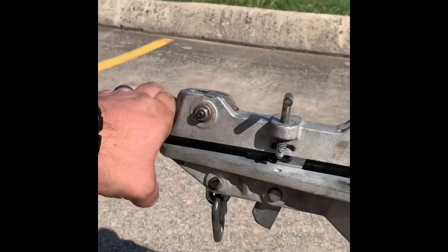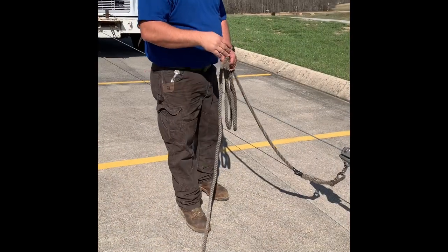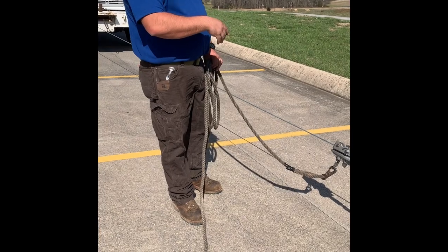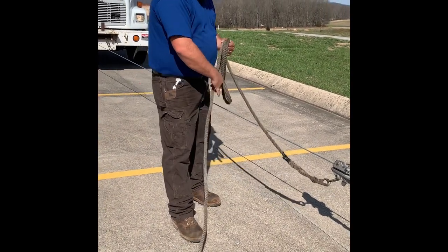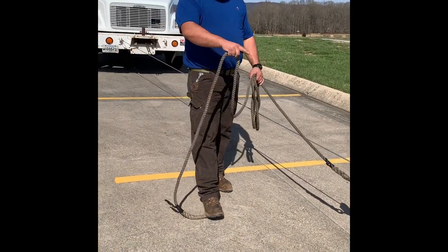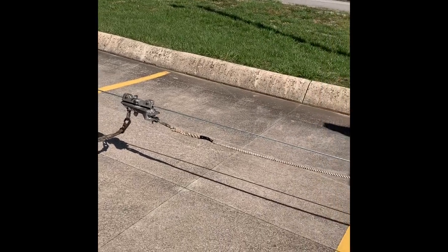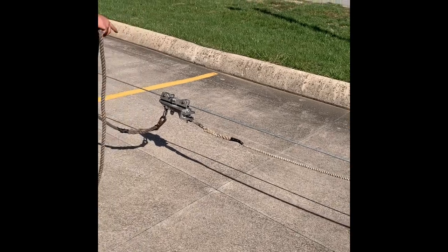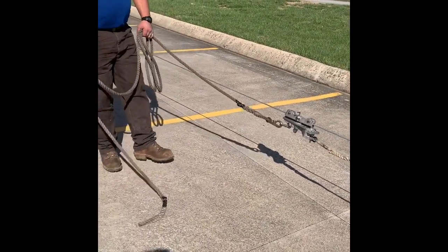All right guys, we've got a little mock trailer here of how we would use this airplane jig. I've got my hand rope right here, and this is what I'm going to use to pull. This hand rope back here is just demonstrating — like fiber, copper, whatever you're lashing up. This is how you would attach it: it goes in on the back side, and this is the front side. So when you pull it, it keeps the strand, copper, fiber, whatever, up under tension.